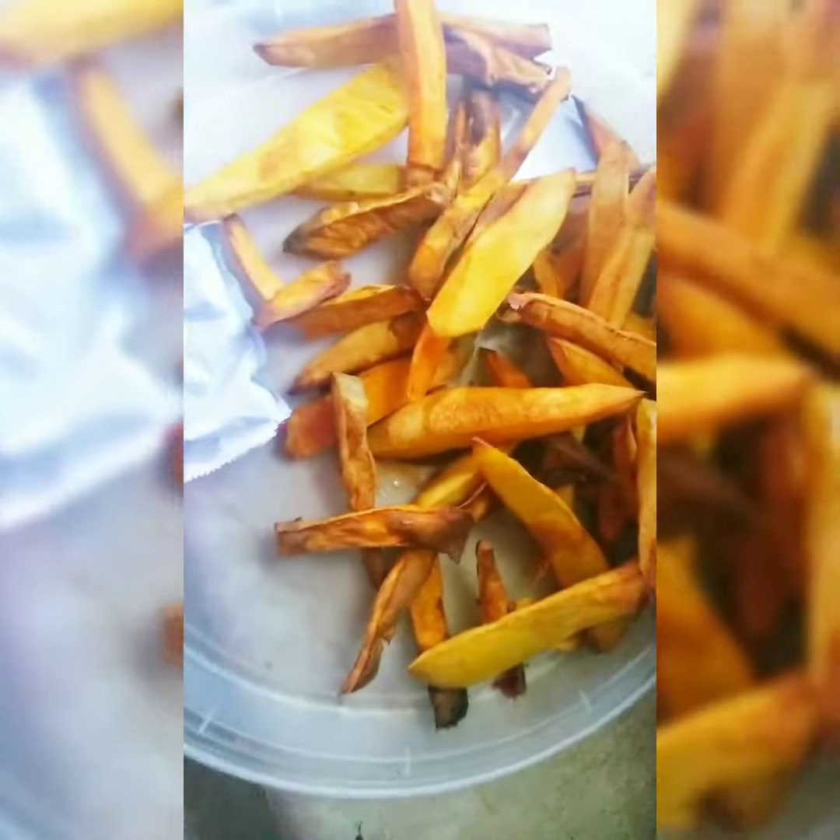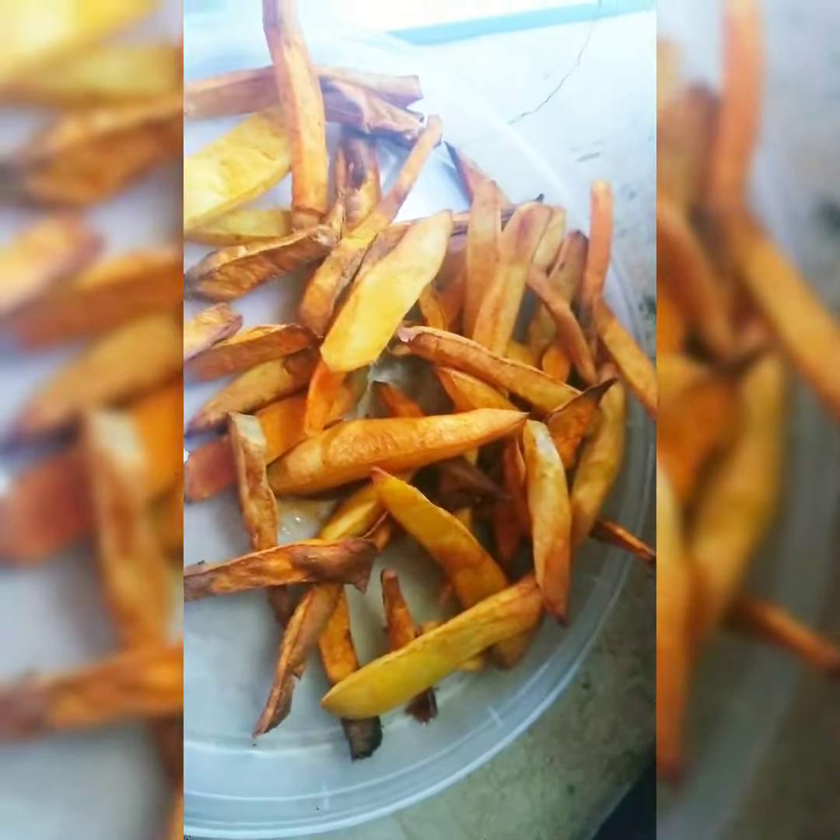I definitely forgot to show you the first half, but here they are. A few of the thin ones got all hard and crunchy, but it's not that bad — tastes pretty good!